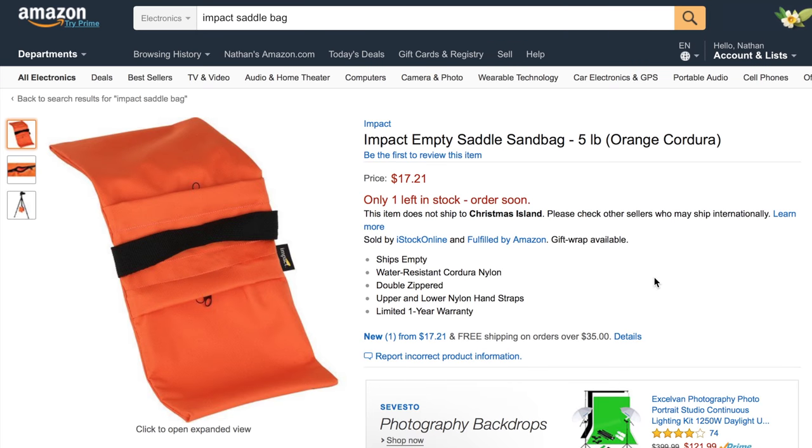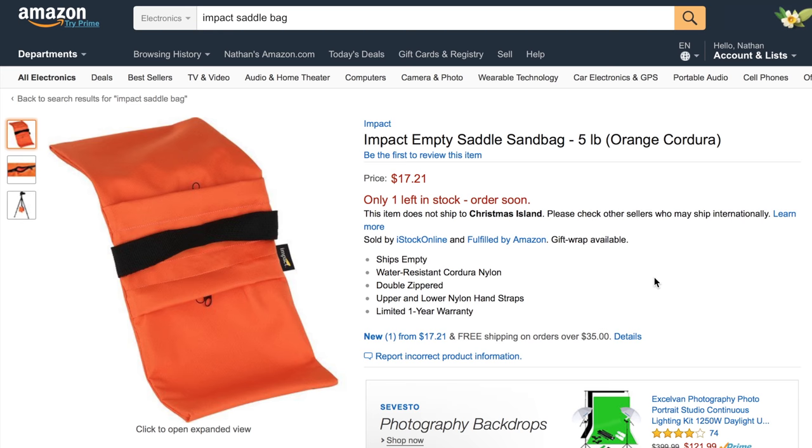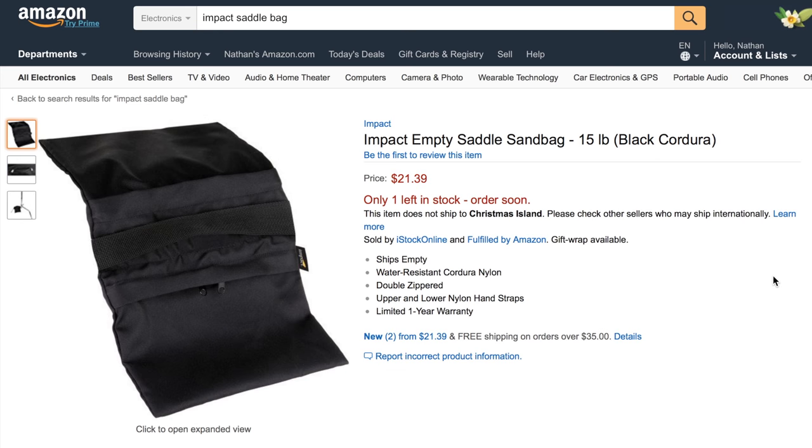Anytime you're dealing with light stands, you need to secure them, and to do that you use a sandbag. This is the Impact Saddle Sandbag, available in five-pound and fifteen-pound sizes, and comes in orange or black. I'd get the orange one so it contrasts against the black light stand so no one accidentally runs into it. The five-pound version is $17.21 and the fifteen-pound version is $21.39.